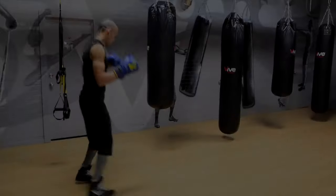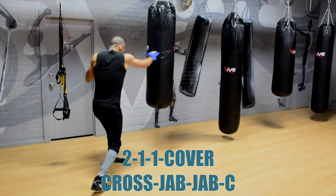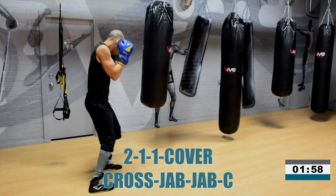Alright guys, that first combination is a 2-1-1 cover 2. That's a 2-1-1 cover 2. Let's go. 2-1-1 cover 2.